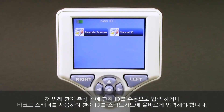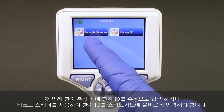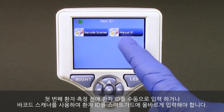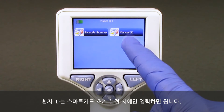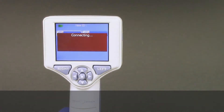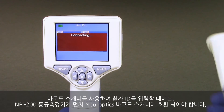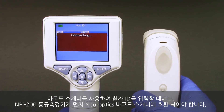Prior to the first patient measurement, the patient ID must be entered properly into the smart guard using either the barcode scanner or manual entry of the patient ID. The patient ID is only required to be entered into the smart guard on the initial setup. When using the barcode scanner to enter the patient ID, the NPI 200 pupilometer must first be paired to the Neuroptics barcode scanner.